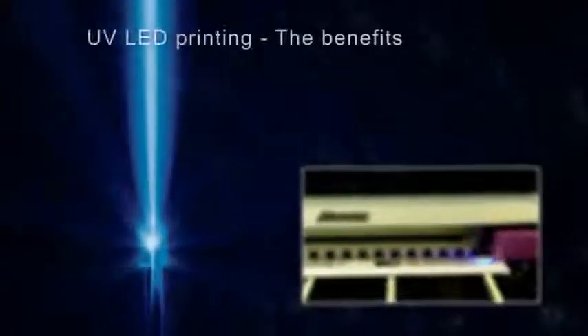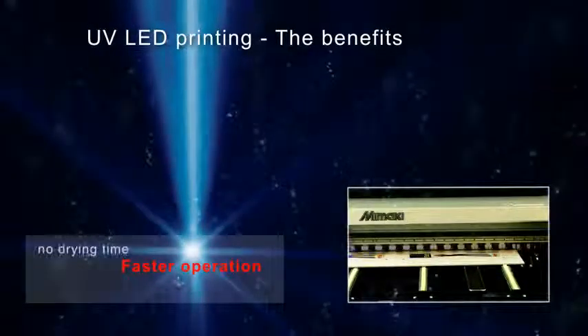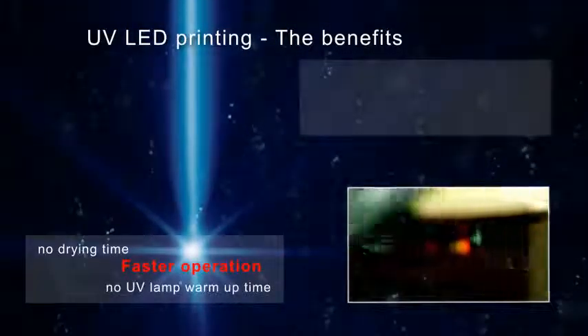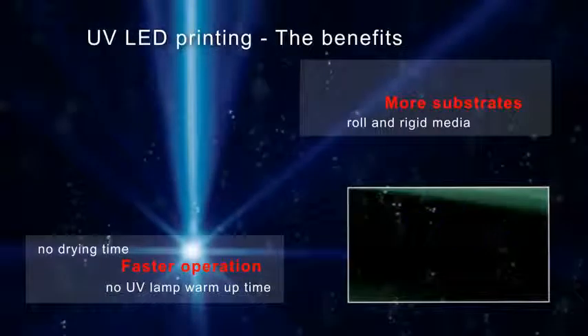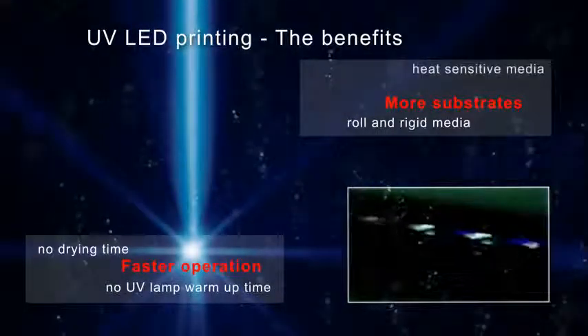Mimaki's new UV LED printing technology brings new benefits for printers: faster operation, no drying time as the ink is cured immediately, no UV lamp warm-up time, and more substrate options. Mimaki offers roll-to-roll and flatbed solutions, enabling program-free printing on heat-sensitive media.